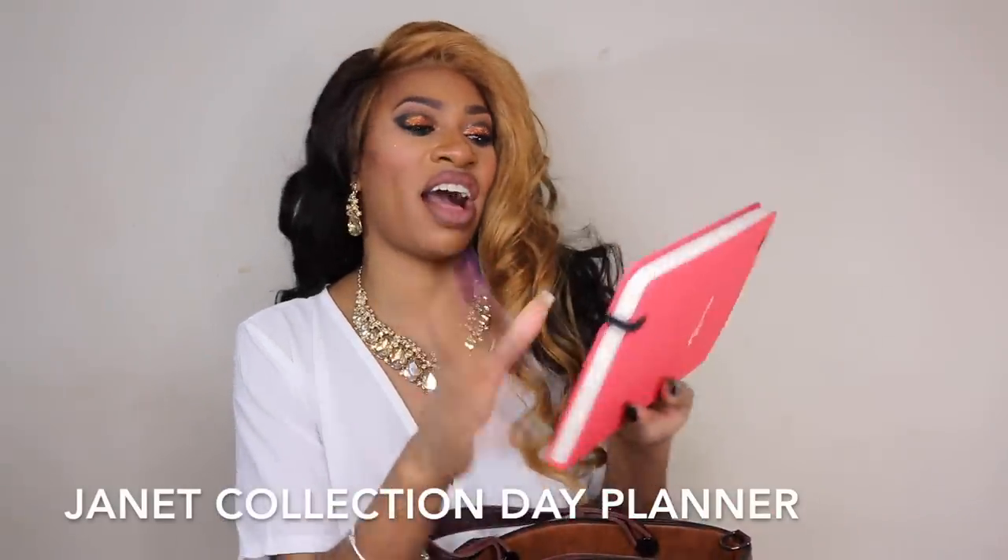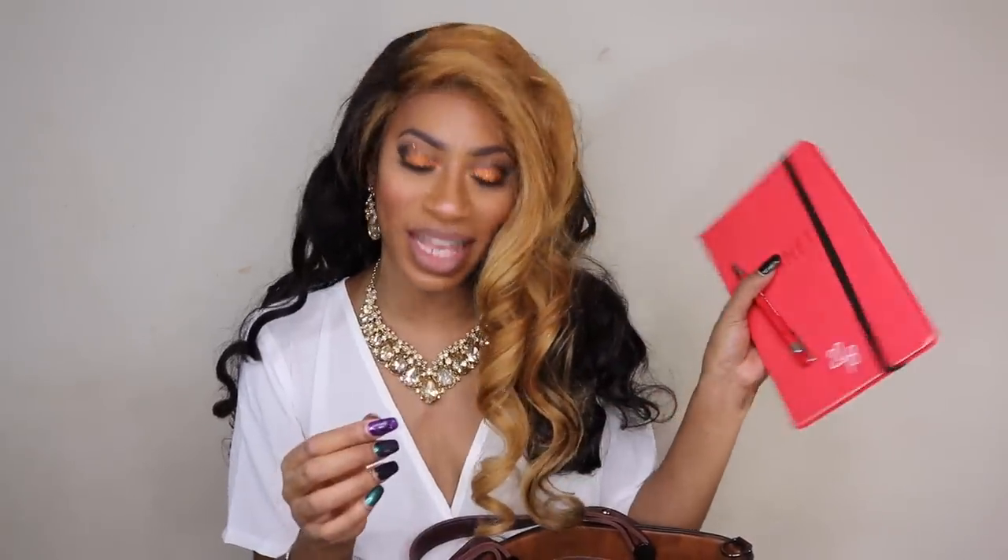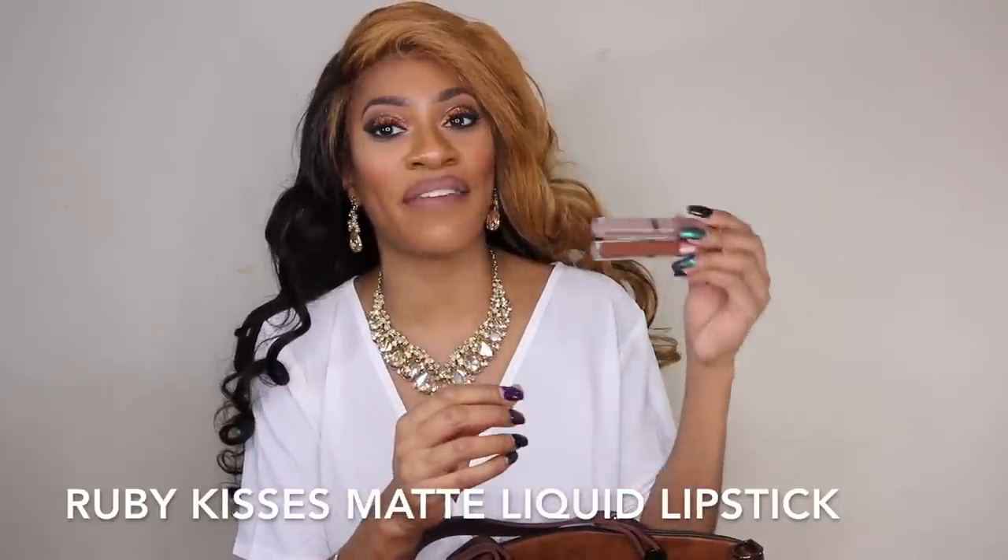I also have a planner. I know everyone says you can keep everything in your cell phone, but I still like to write things down — I feel like it solidifies things in my head better and gives me something to refer back to. I was blessed to receive this as a Christmas present from the Janet Collection. It's a 2018 calendar and day planner, and I also have a pen I received when I was invited to a YouTube event.